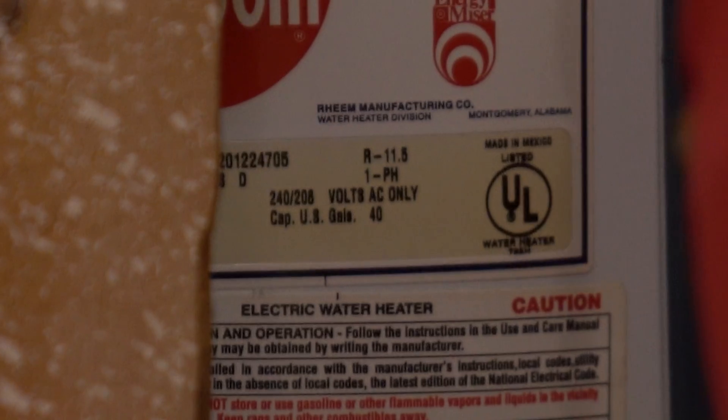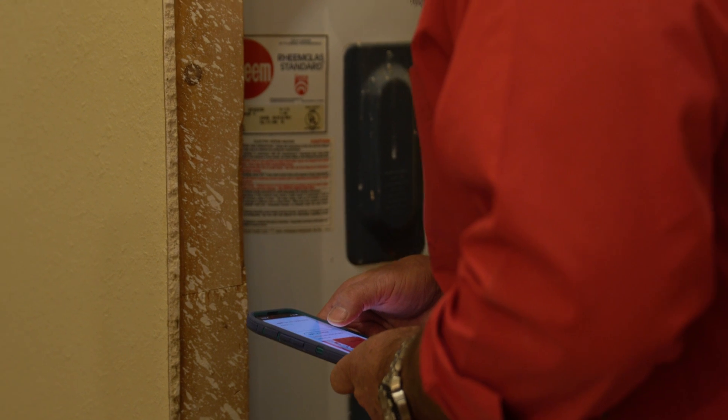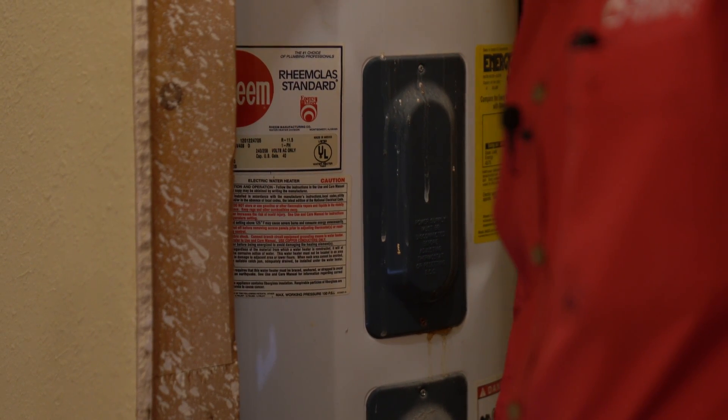I've got the app on my phone. The year is red, the month is green. The month on this is 12, the year is 01. So this water heater is actually about 23 years old.